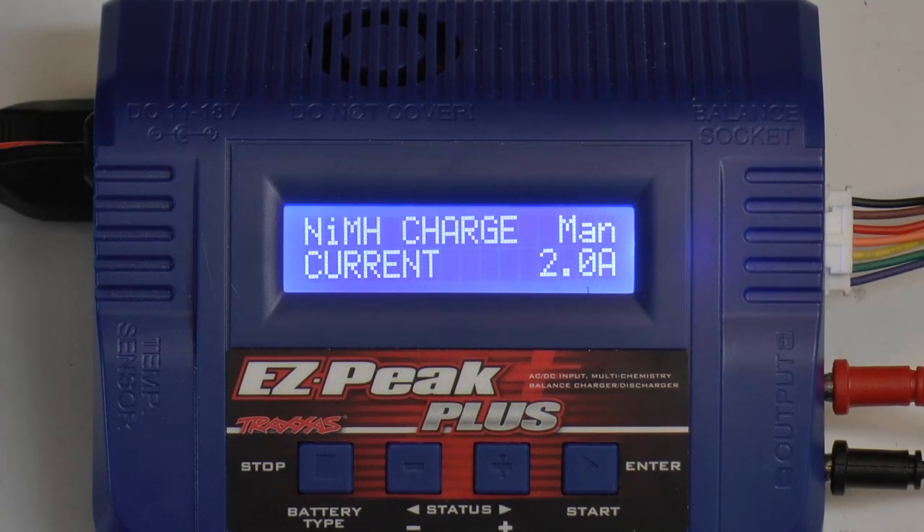Hello and welcome back to Infinieremo Control. I'm John and in this video I'm going to be showing you the basics of the EasyPeak Plus Traxxas Charger.